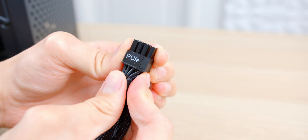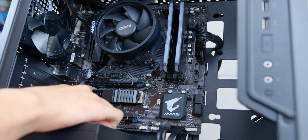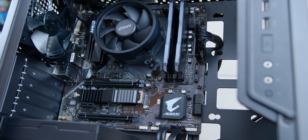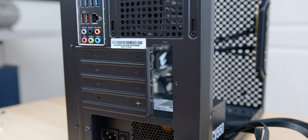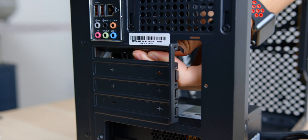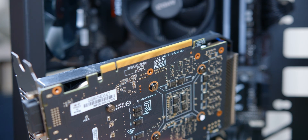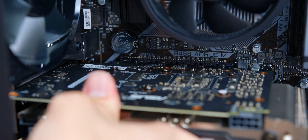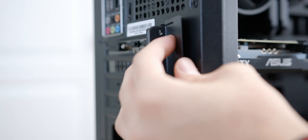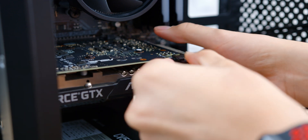Our final cable is the PCIe power cable, which powers the graphics card — a pretty important cable. Before installing that, we need to install the graphics card into the top PCIe slot. First, pop the tab on the slot, then remove the mounting brackets on the back of the case. Our GPU is a two-slot card, so we remove two brackets. I like to go in at a slight angle when aligning the GPU with the bracket slots, slot it in easily into the connector, and allow the tab to pop back into its locked position. Tighten down the mounting screws on the back, lifting the card up slightly so the screw holes align. Once the graphics card is secured, plug in the PCIe power cable and you're basically done with the system.